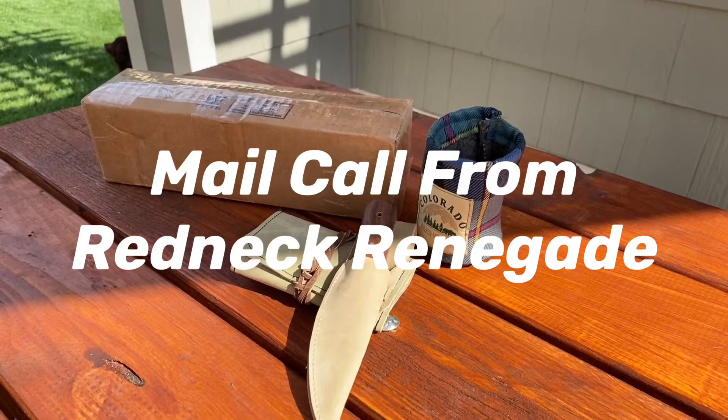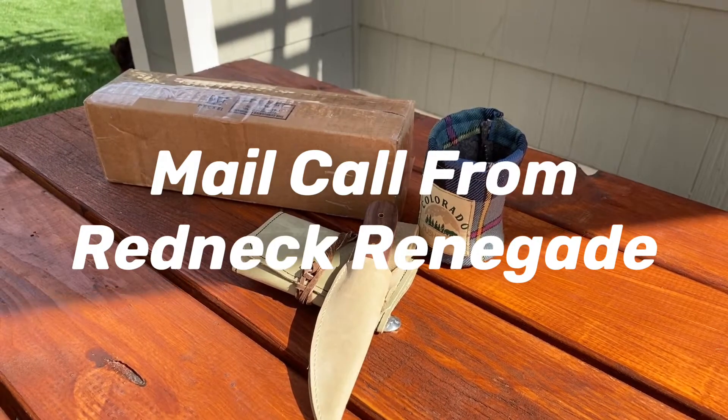Ladies and gentlemen, it's mail call time on guns, knives, and beer.